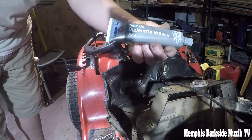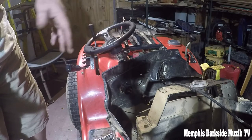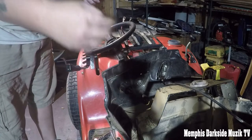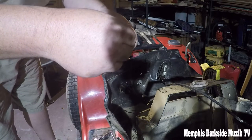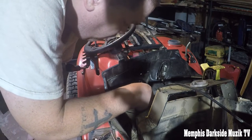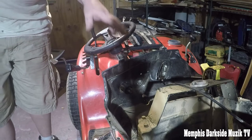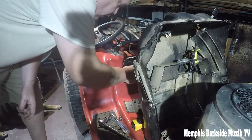We're going to put some of this Permatex dielectric grease on here on the key switch just to keep it from corroding in the future. I'm just going to take a little bit — it almost looks like Vaseline but it's not. We're going to add some on here for corrosion protection. Just put it on the terminals themselves. Now we just need to go ahead and reinstall this here.